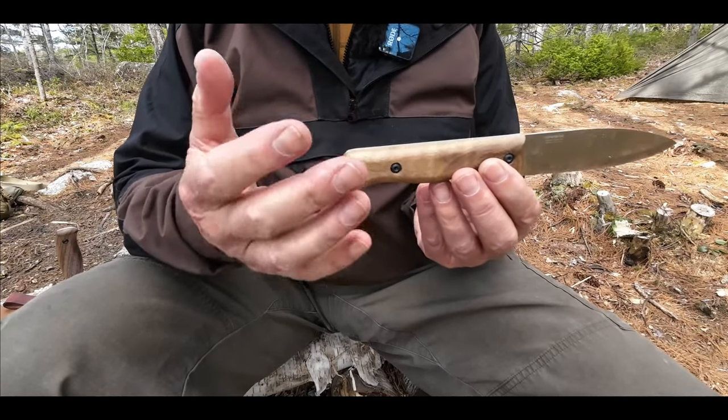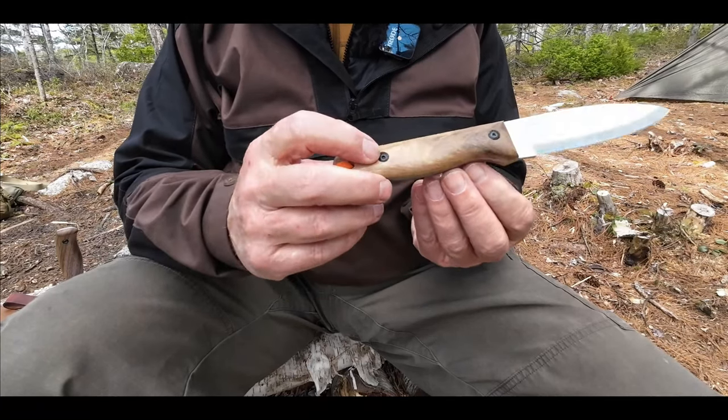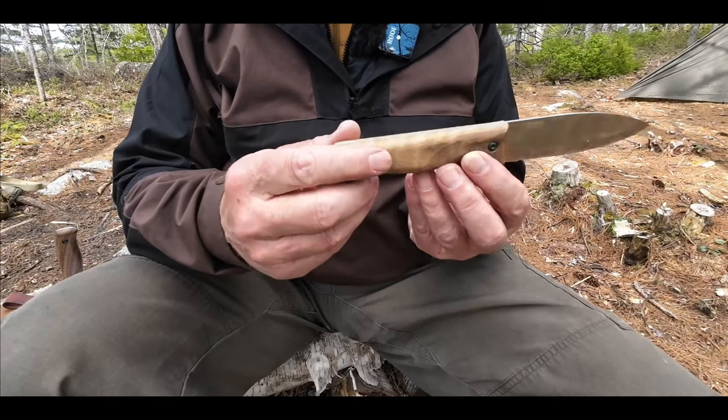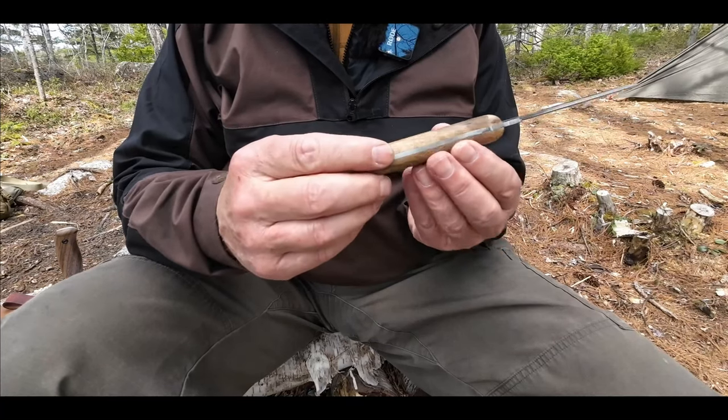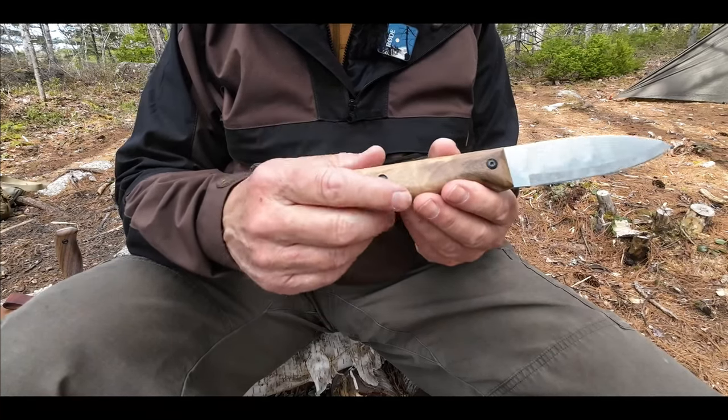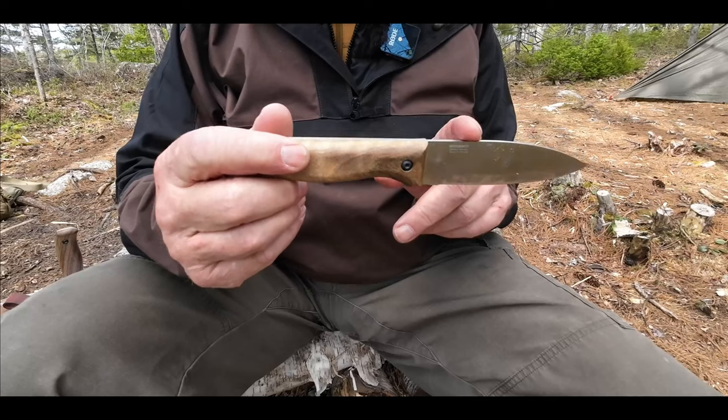You could put a little bit of Loctite in the screws or bolts. You could even go so far as to glue the handle to the blade itself, but I don't think that is necessary. In fact, I like the fact that you can get this off or at least tighten it or maintain it if you thought it was going to get rusty. Stainless steel shouldn't though, right?